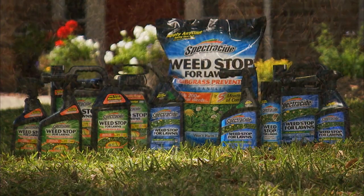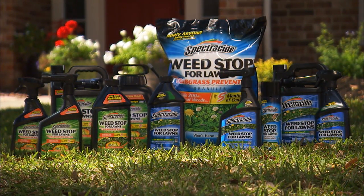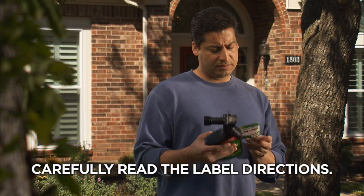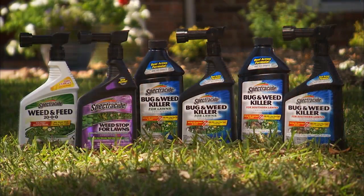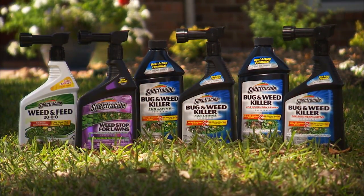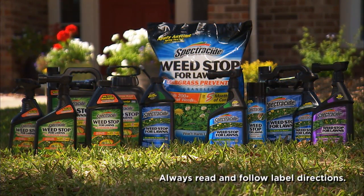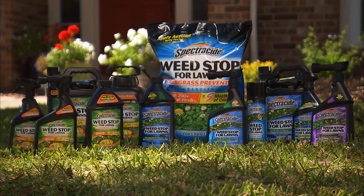Whatever the job, Spectracide Weed Stop for Lawns and Spectracide Weed Stop for Lawns Plus Crabgrass Killer have the right tools to get it done right. Be sure to carefully read and follow the label directions before you apply either product. And don't forget specially formulated Spectracide Weed Stop for Lawns for St. Augustine and Centipede Lawns and our other selective weed killing products. To kill unwanted weeds in your lawn, make the smart choice with Spectracide Weed Stop for Lawns, available at your local home center, hardware store, or garden center.